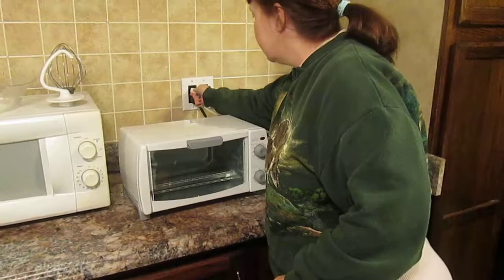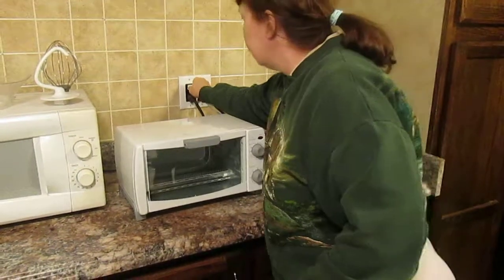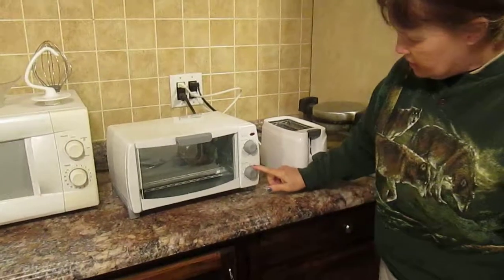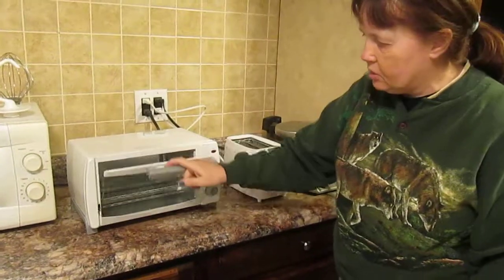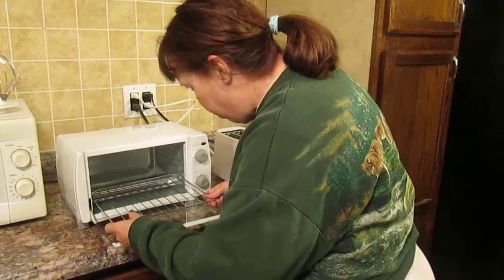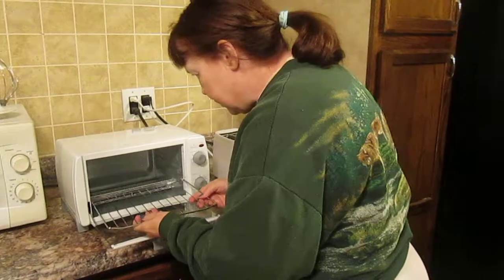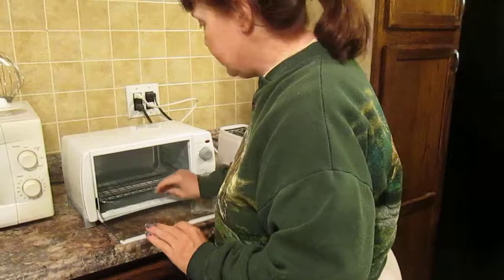It just plugs into your standard plug. You're going to see it here first, friends. There are timer mode and heating mode — toast, bake, broil. We're going to do some broiling. Now we're going to put the rack in — flip it over. Thanks to my son. I have never done this before; my son always did it.